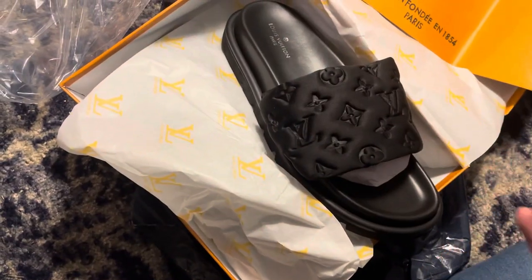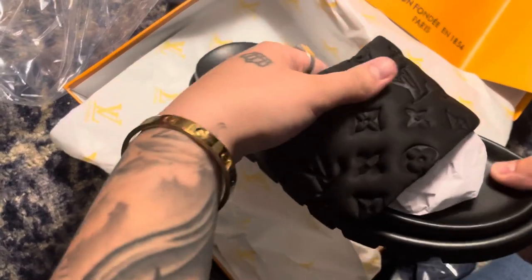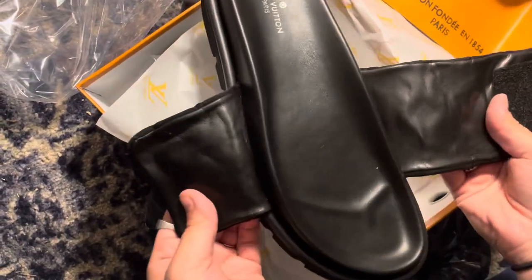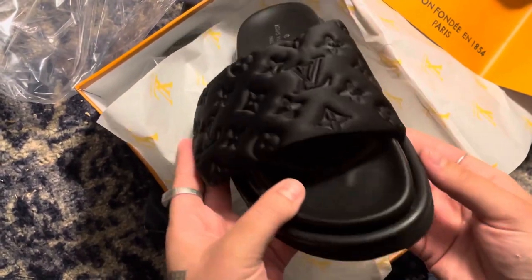Mainly the quality would be in the shoe for the price that you're paying, so all the packaging is kind of just extra. If it comes good, it comes good. If it comes crushed, I'm usually not mad about it. But this is what it looks like.